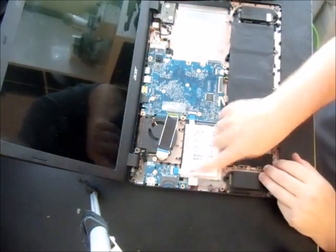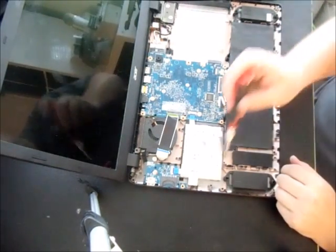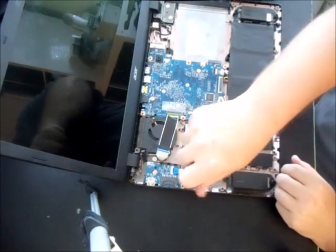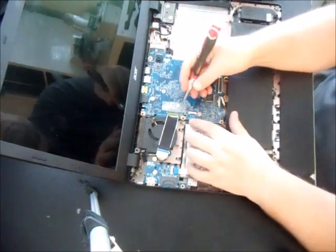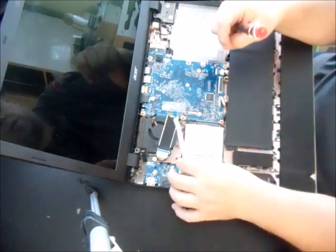Now let's take the hard drive out. There's one screw holding in the hard drive. Same thing with the little ribbon here — just pull up and it pops right out.